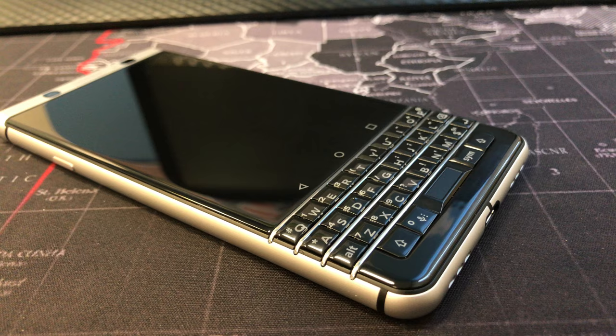Let me stress — this handset isn't your iPhone replacement, it isn't your Galaxy S8 replacement. This is for someone professional, someone who wants to get work done: emails, quick responses. This is a business device, as BlackBerries have always been. The BBM side of things — honestly, I don't really have any friends on it anymore. My advice to BlackBerry: just give up on BBM. We have WhatsApp, Instagram messaging, everybody's doing messaging — nobody really needs BBM anymore.